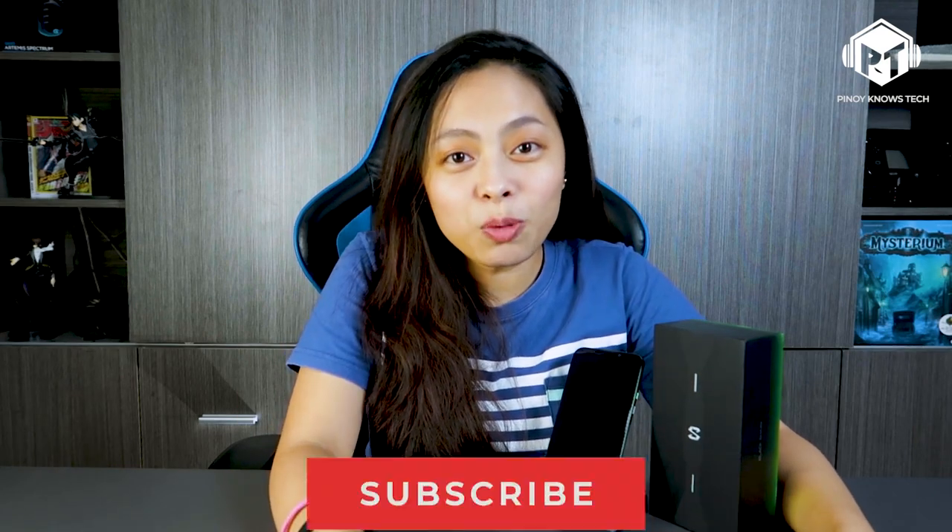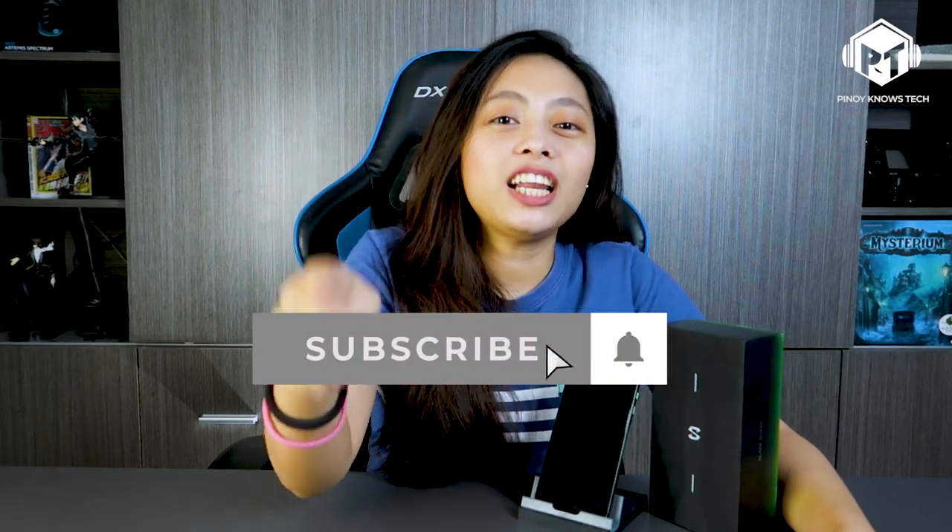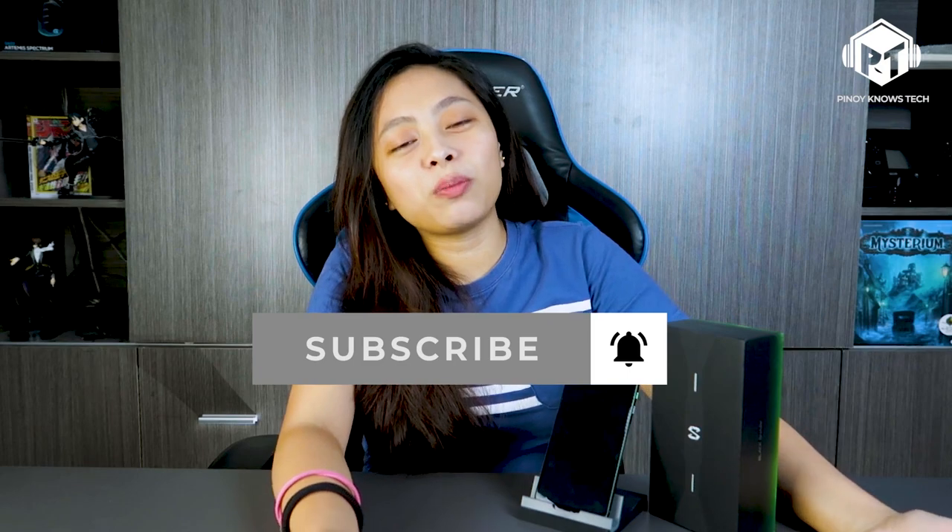So if you like this video, give us a thumbs up, share this on Facebook, and subscribe. Click the bell button so you get notified of our latest videos. That's it — bye!